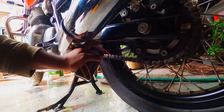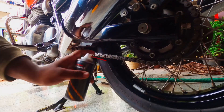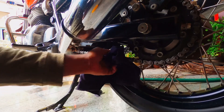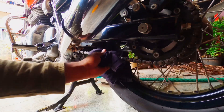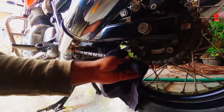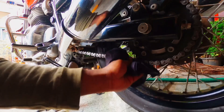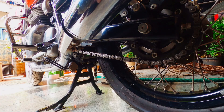By applying the cleanser we are trying to remove the dirt that is attached to the chain. After applying, we take a soft cloth and by wrapping it around the chain and rotating the tire with the other hand, we remove as much dirt as possible. After completing the cleanser process, we should leave it for five minutes.